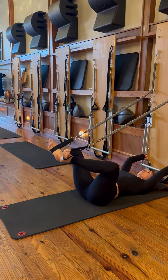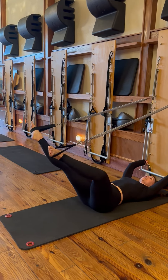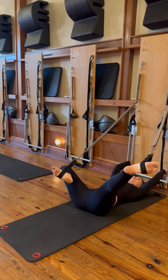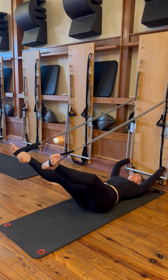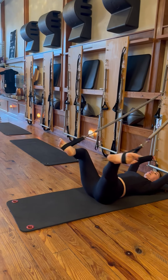Exhale as you press. A couple versions of our frogs — we'll go into our single leg frog. Bend one leg, extend the other leg. Exhale, press. Bend. Exhale, one more on each side. Think the heel traces down the midline of the body as the other leg extends.